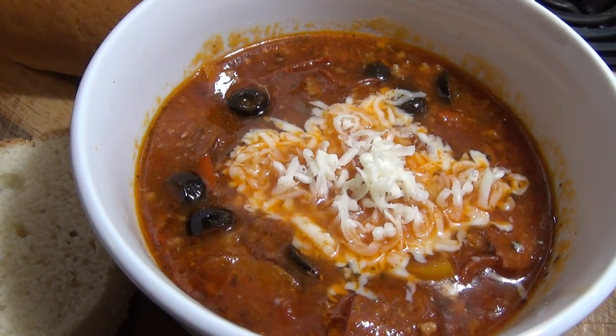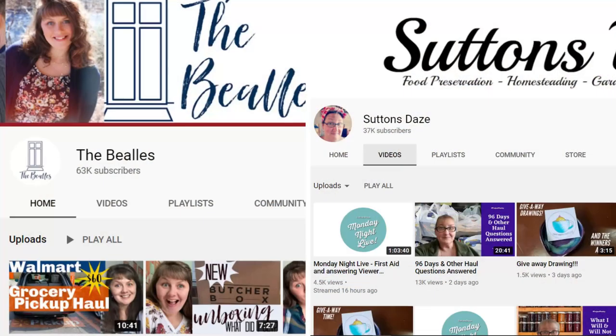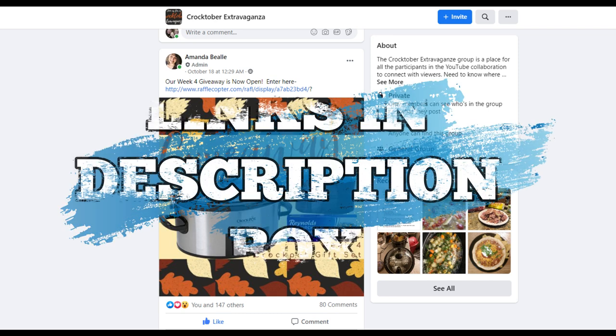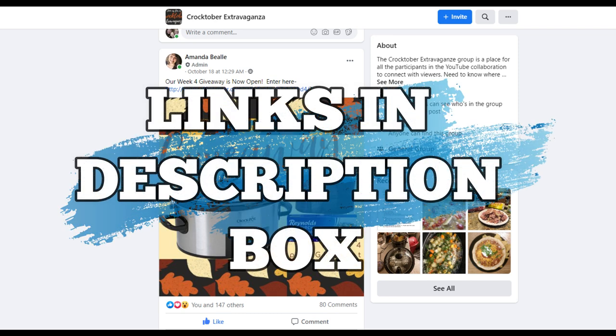For my video today, I'm making pizza soup. This whole collaboration has been put together by Amanda at the Beals and Lisa from Sutton's Days. They even put together a Facebook group for y'all where there's a giveaway each week. All the links to everyone's channels and the Facebook group will be down below.